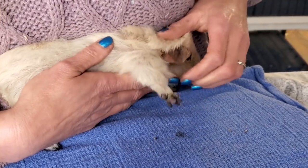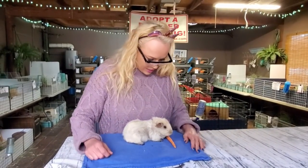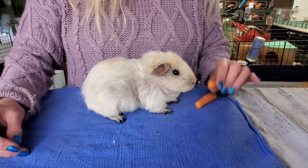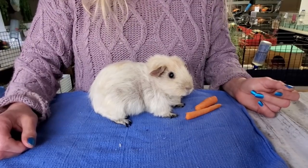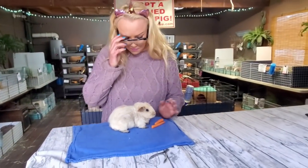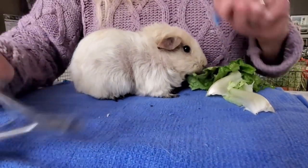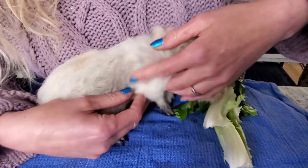Maybe I should get her a little snack — maybe that helps. Come on, it's a carrot, a really yummy one. Can you get her some romaine lettuce? Maybe she'll take the lettuce. Okay, well that worked — a little bit of romaine for her. Just keep eating while I show your little footsie. I wanted to show the pad — let's see if she'll let me do it now.